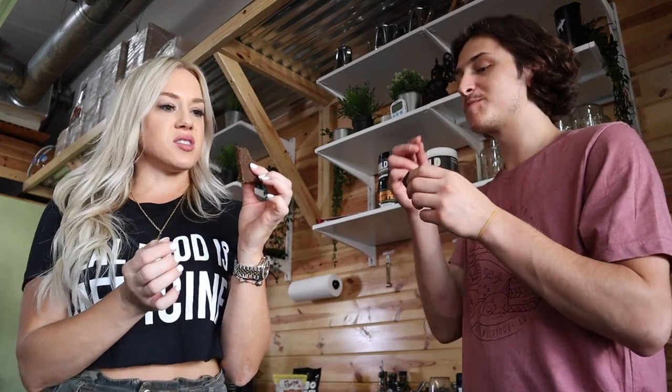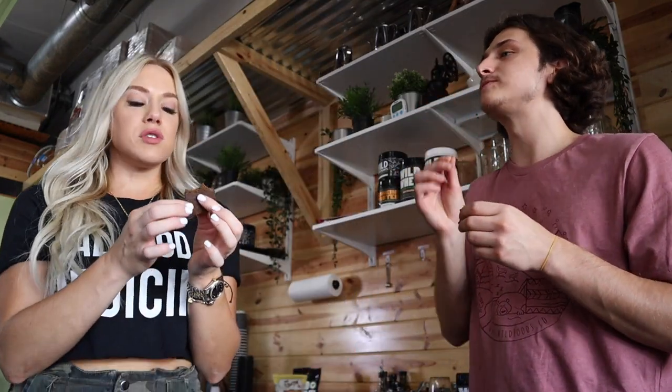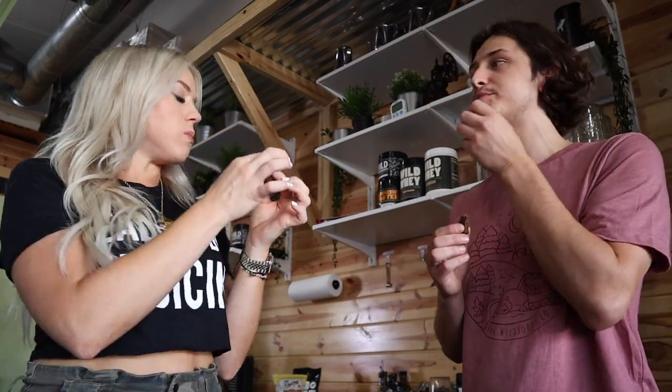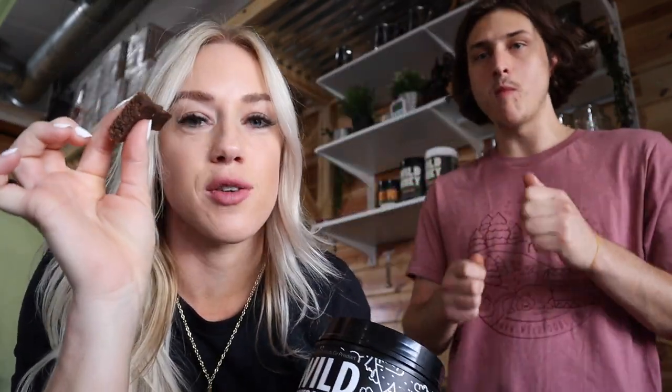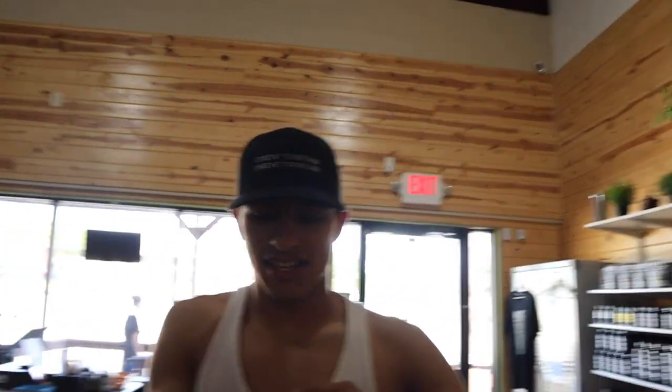Oh my god, I love the consistency! It's nice and solid. I really like the pumpkin flavor. Oh my god guys, I will be sure to link this below — we just made protein bars with this protein powder, they are awesome. Highly recommend! Let's go see how everybody likes them.